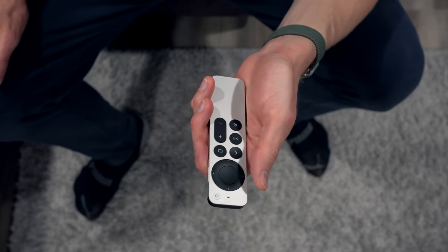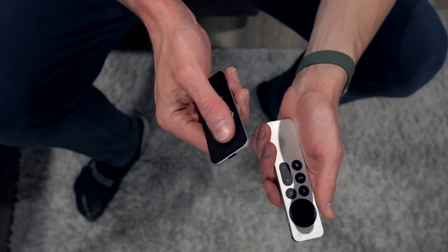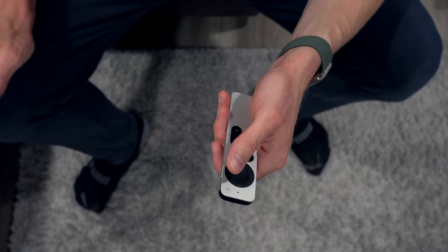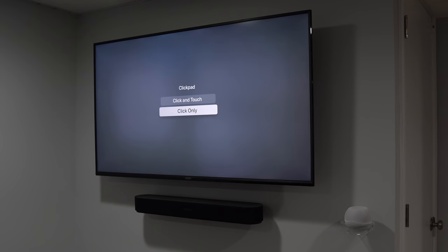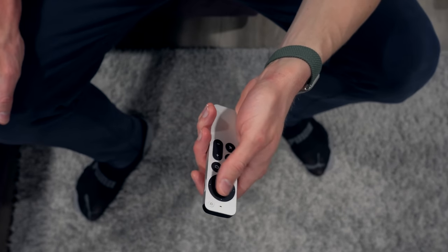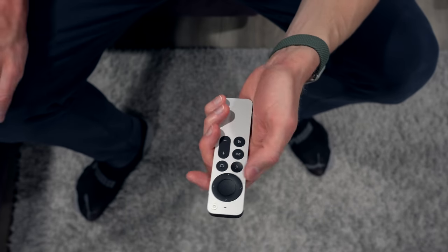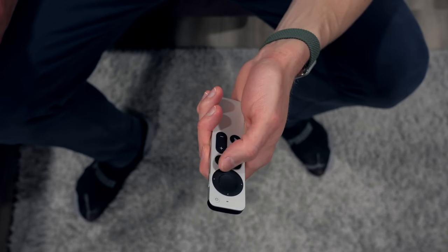One of the most notable changes for this remote is the D-pad. The inside of this D-pad can actually perform just like the touchpad on the old Siri remote, so you're still able to do swipes, especially for scrubbing to a particular part of a movie. The outside of it, of course, just performs like you would expect with a normal D-pad. You can also turn off the touch sensitivity on the inside in settings, and you can set it to slow, medium, or fast. I personally like it on the slow setting — even though I like a fast trackpad on my Mac, I find slow to be better in this context. People who aren't used to a remote with touch might want to consider turning off the touch and just keeping it as a basic D-pad with a center button for selecting.